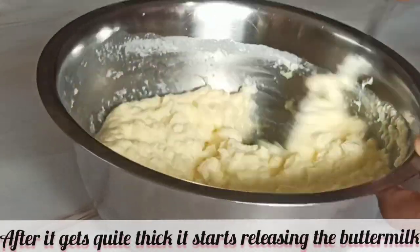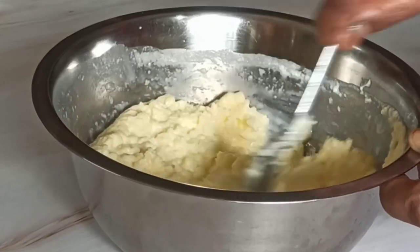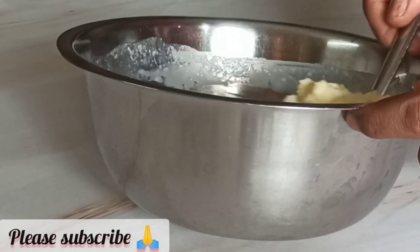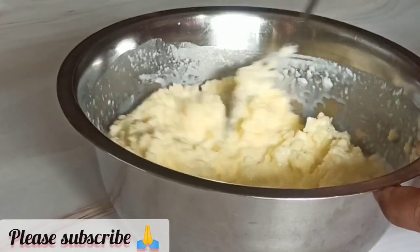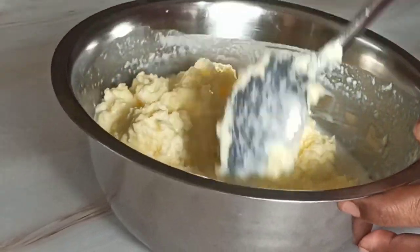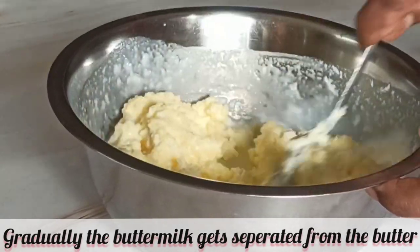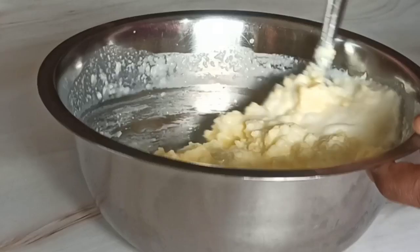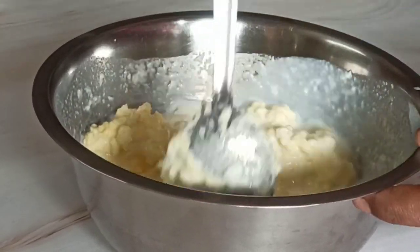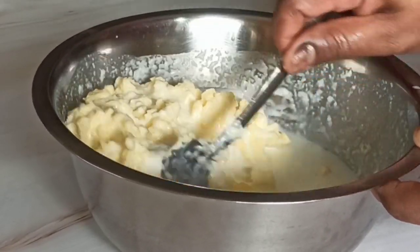The butter gets thicker and thicker as you keep stirring and starts leaving all the buttermilk behind. You can gradually see the milk separate from the butter, and in the end only the thick butter remains. The butter is ready, as promised, in just a matter of three minutes. With this simple method, you can say goodbye to the previous tedious methods of messy butter making and say hello to this new process.